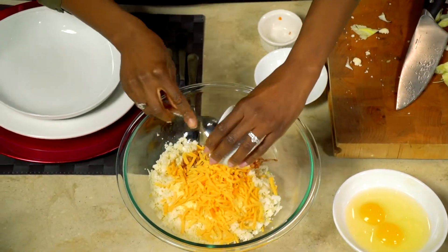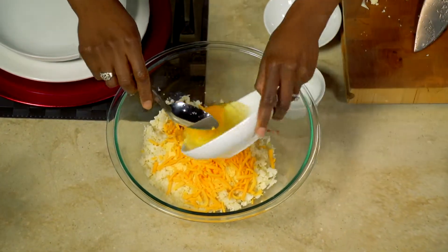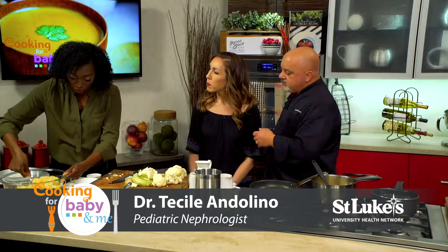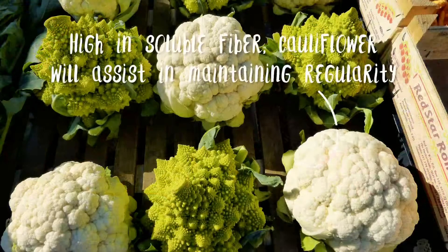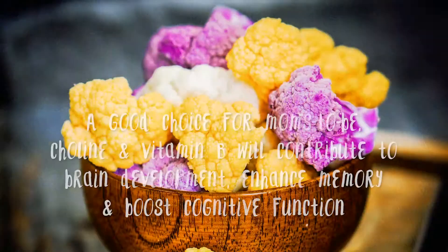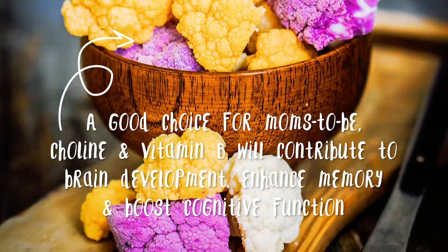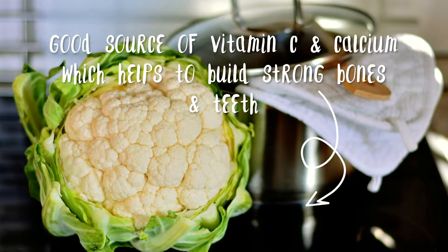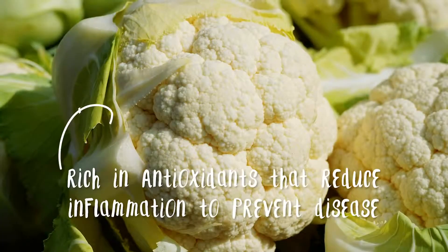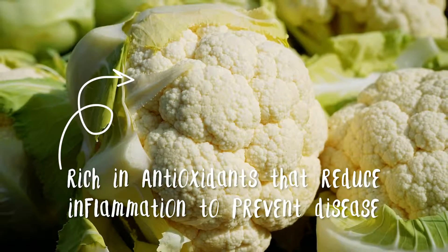Cauliflower is very high in water content as well as fiber, so it might not be the most ideal ingredient to use at the very beginning when you're introducing solids for your infant. I usually tell parents to try to push this off until a little bit later — wait till they have a few teeth. It can make some kids a little bit gassier than others, and then parents worry they didn't tolerate it well. Especially if you're a first-time parent, you might freak out thinking your kid has an allergy. Just wait a little bit longer.